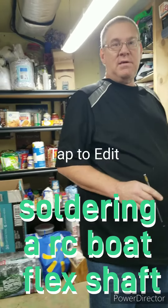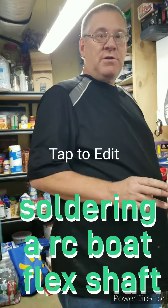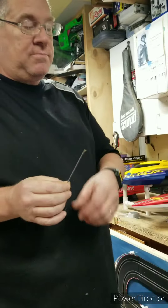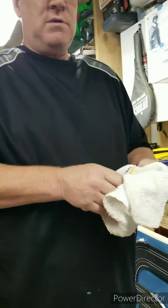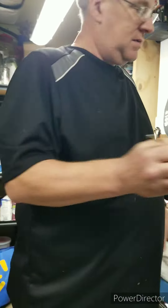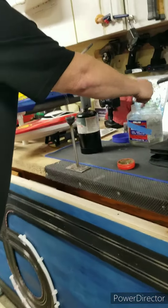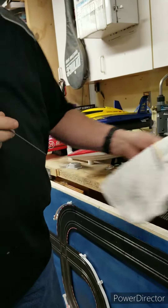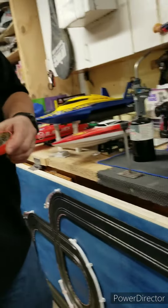Hey guys, me and Caleb here. We're gonna do something quick and easy today — we're gonna solder our flex cable. First I want to take it, dip it in some 91% alcohol to get it nice and clean.